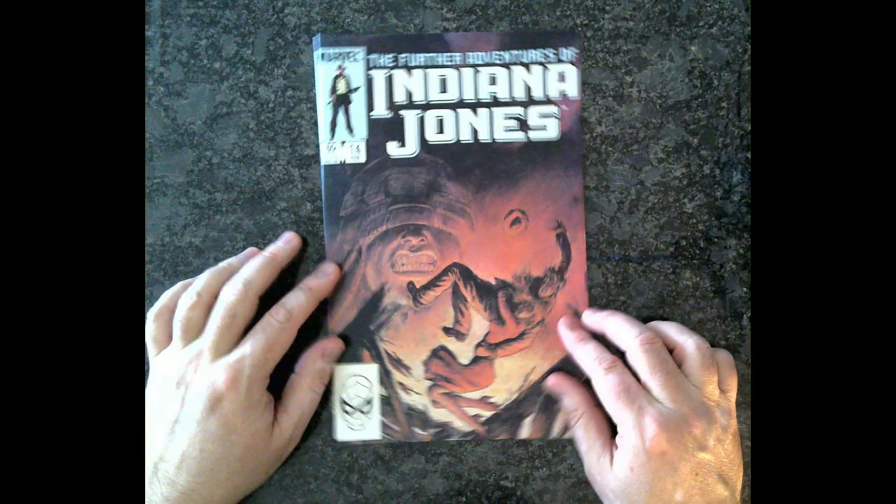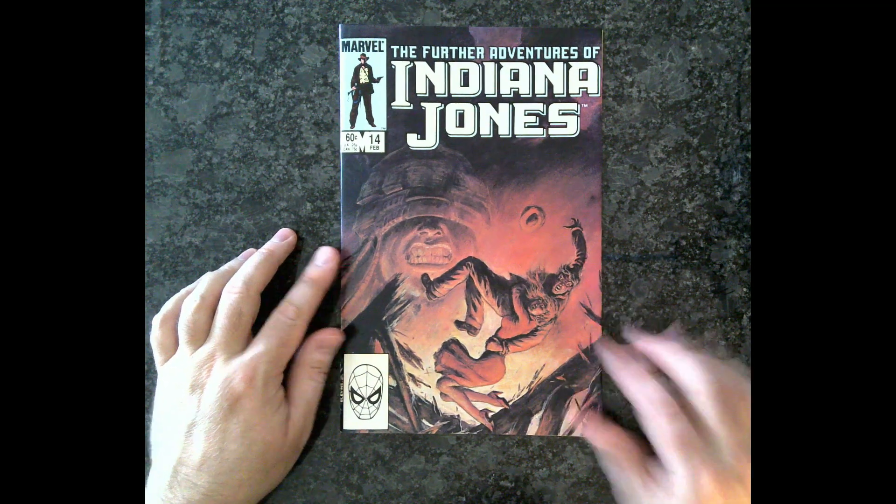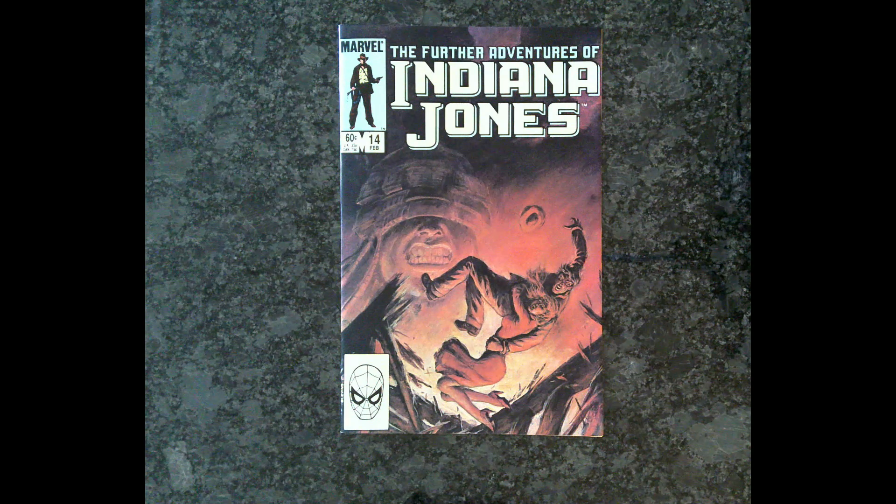Isn't that weird that they used a painting? I thought it was. All right, that was issue number 14 of the Further Adventures of Indiana Jones. Issue 15 coming very soon, I think — I'm trying to make time for it. Tell me what you think in the comments. Are you a huge Carrie Gamal fan like I am? Did you think this artist did okay? We'll see who does the art next issue — I can't wait to see. Check back with me again. Have a great day. See you next time, everybody. Bye-bye.